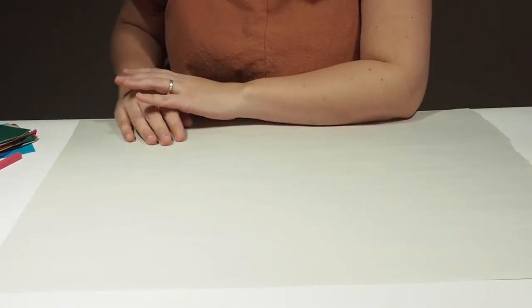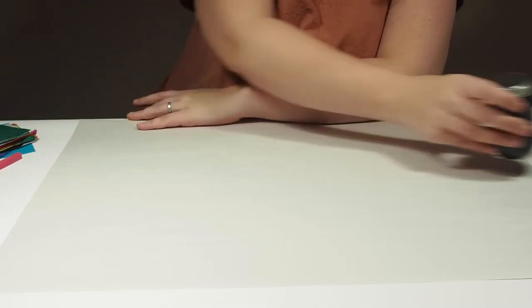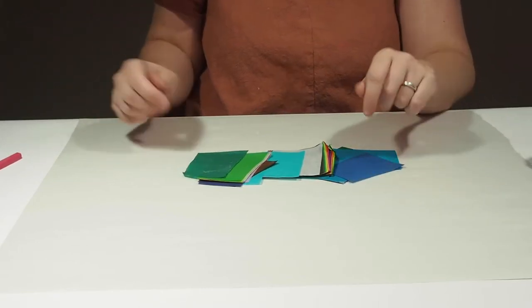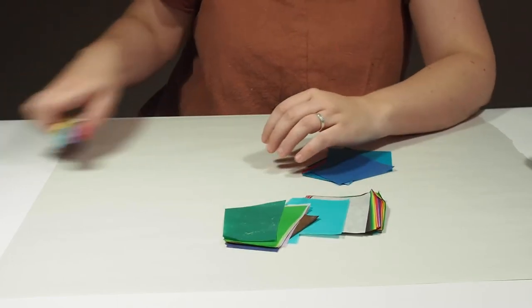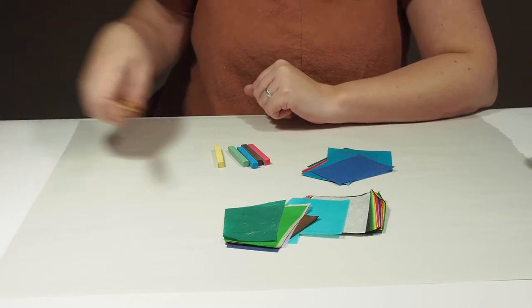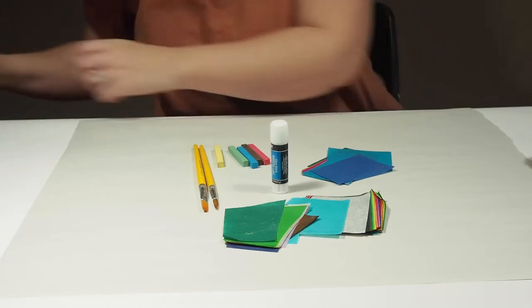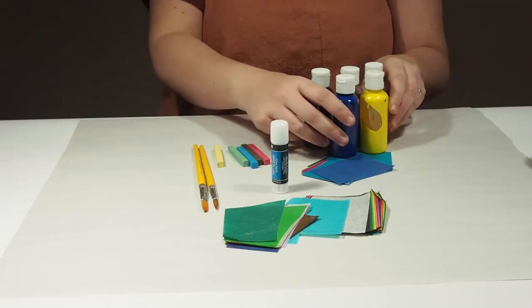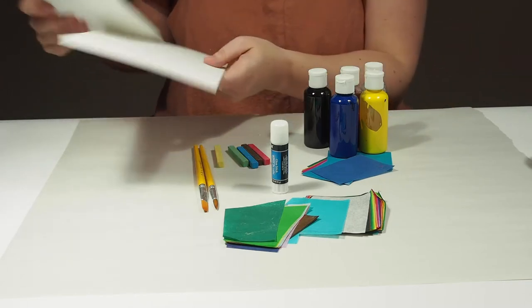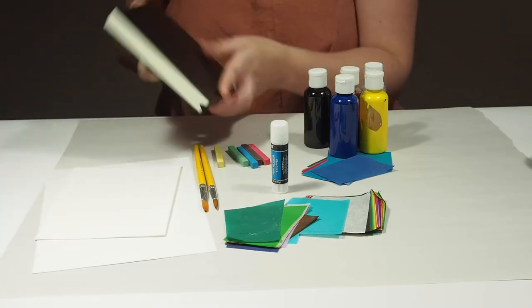Let me tell you about what is in your kit. We have some India ink in black, an assortment of bleeding tissue paper, some water-soluble pastels, assorted paintbrushes, a glue stick, acrylic paints in assorted colors. We'll also get cards with envelopes and a mixed media journal.